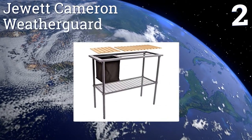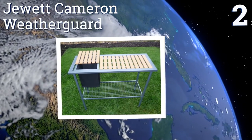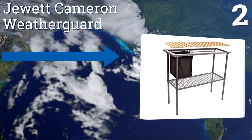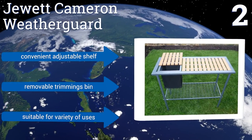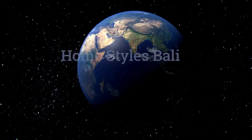At number two, if you own a screwdriver you're already prepared to put together the Jewett Cameron Weatherguard. While it's not heavy duty, its solid steel frame provides stability, and environmentalists will be happy to know its composite slats are made from recycled material. It features a convenient adjustable shelf and a removable trimming tray, and is suitable for a variety of uses.